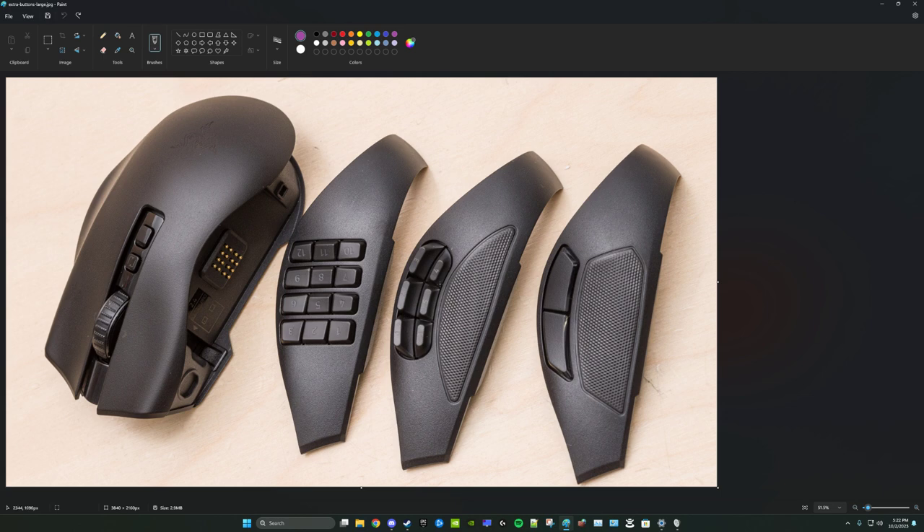The taper makes some sense but shouldn't be nearly as extreme - they should have a bigger button face. What they could also do is alternate the texturing on buttons, like the Scimitar does on some button faces, so your brain can tell where the next button begins and where the current one ends. If they revamped this plate to solve that, it would be the dream for side button configuration - a comfortable resting spot with plenty of accessible buttons.